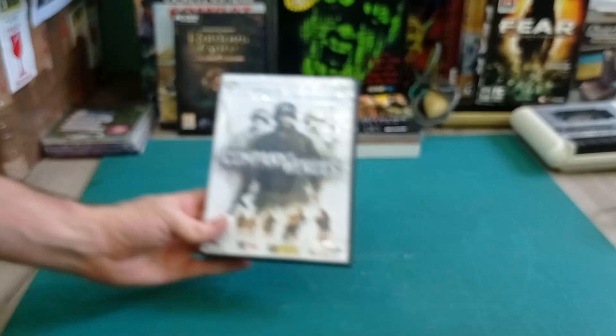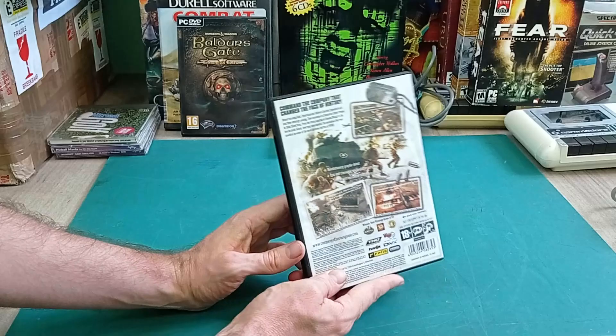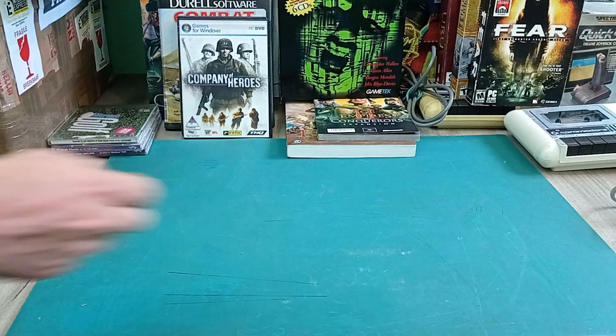And Company of Heroes - 2006. Also a sort of squad-based strategy game, a lot more modern. This doesn't really fit the channel, but it certainly is a nice thing to have if I ever want to replay Company of Heroes again.